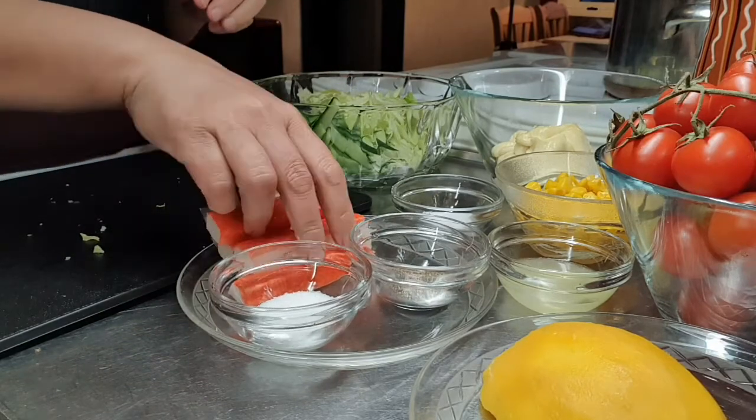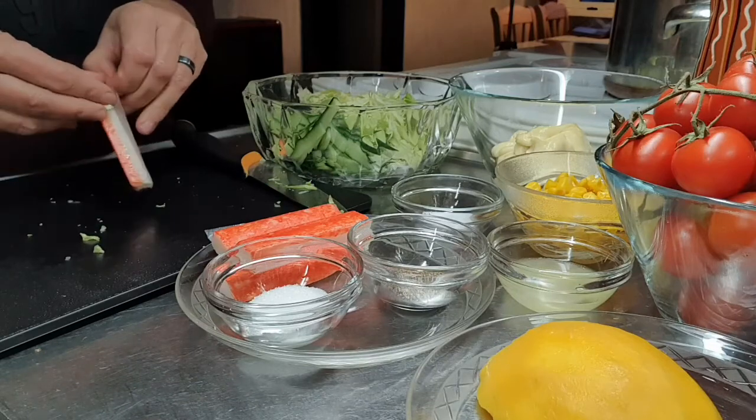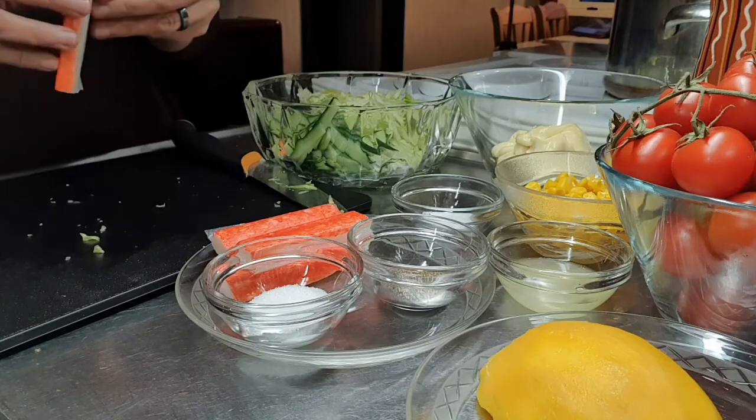Then yung ating crab stick, tatanggalin lang po natin yung plastic.